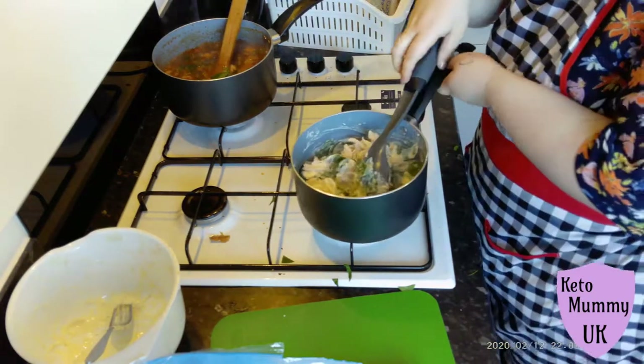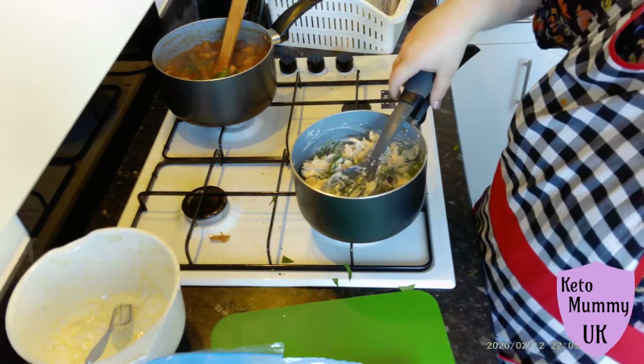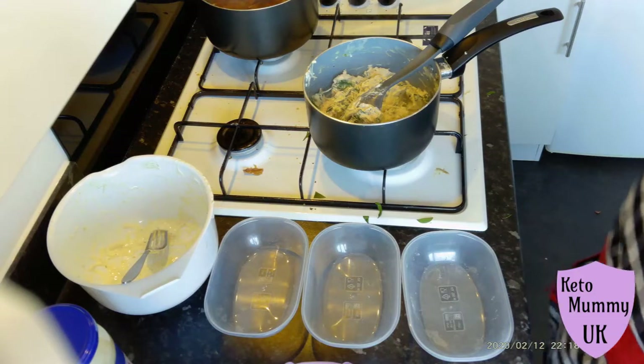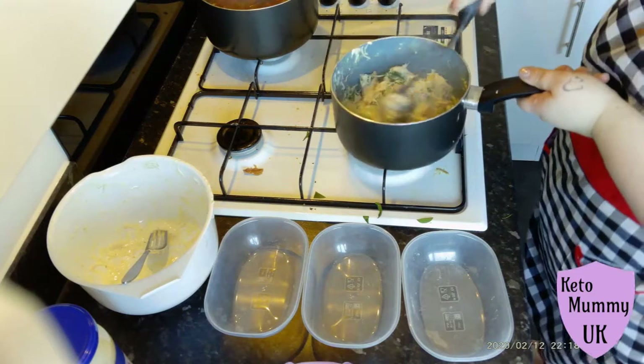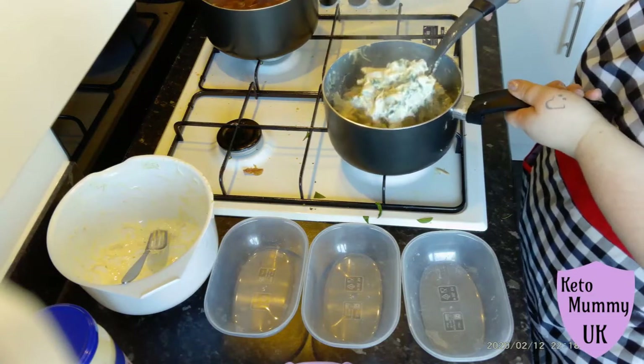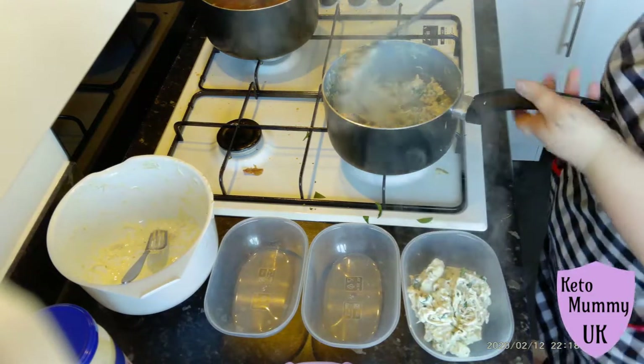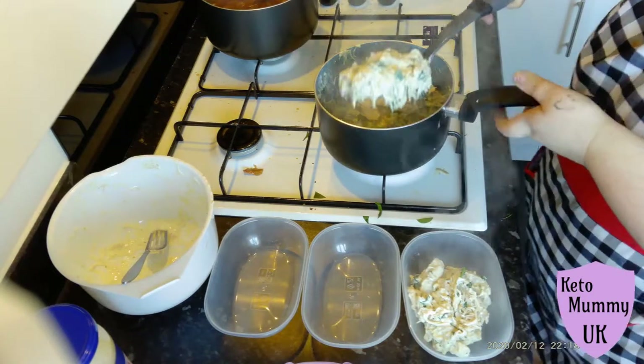I only heated up the chicken because I wanted to wilt the spinach down — you don't have to do this because your chicken is already cooked and you can eat it cold, but I don't like raw spinach. You can see here I'm just dishing it up into my three containers — I had just over one scoop per container.